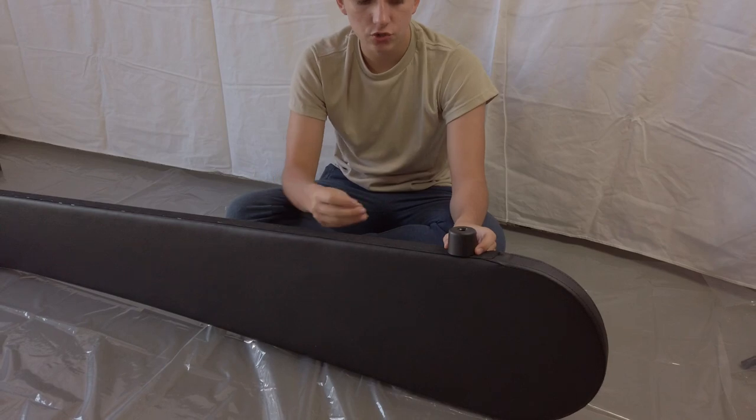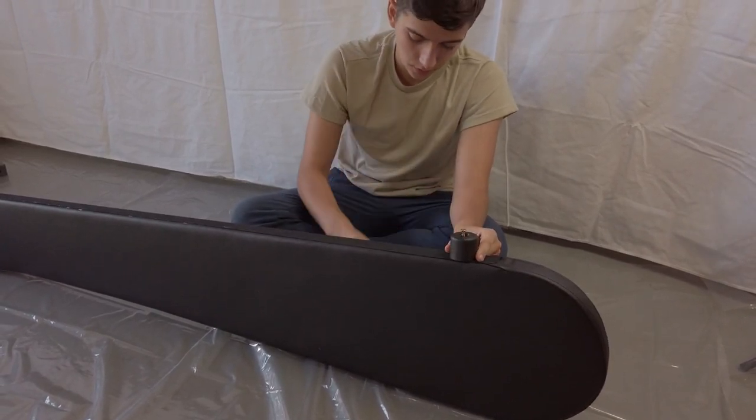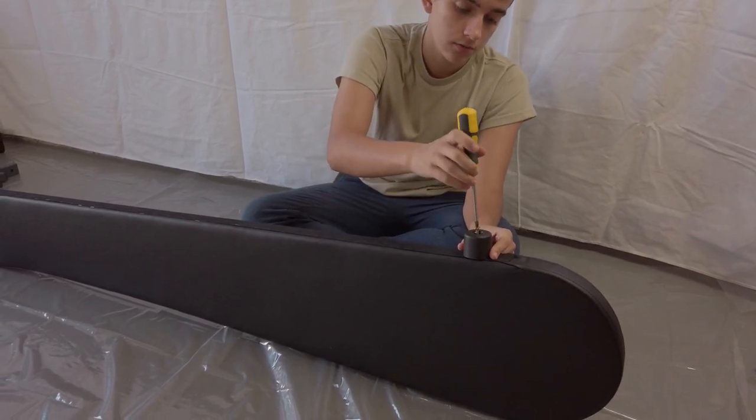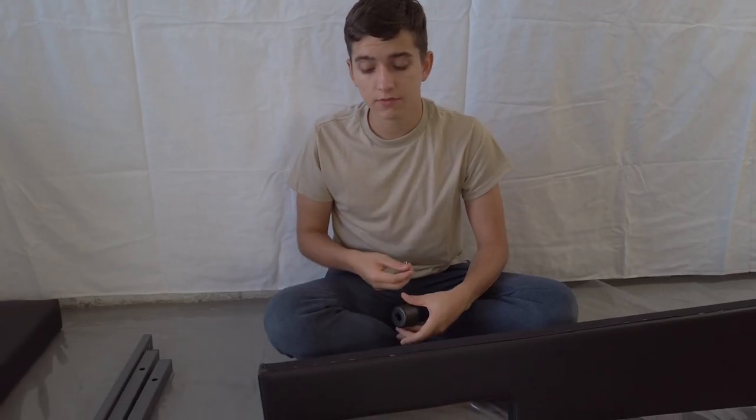Next, you're going to take your screw and put it into the hole. To screw it in, you want to use a Phillips head screwdriver and begin screwing it in. Next, you want to do the same thing for the other side.